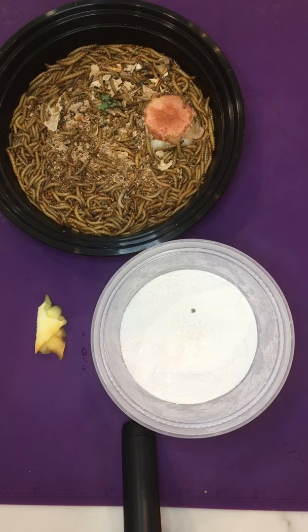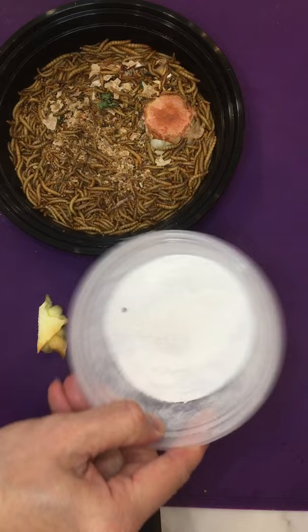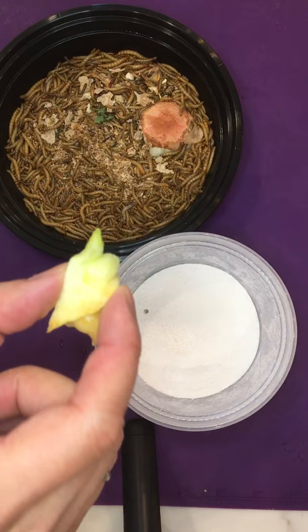Today we're going to talk about how to feed ground eggshells to your mealworms. What we have here is some ground up eggshells, about a thousand mealworms, and a nice hearty piece of vegetable.